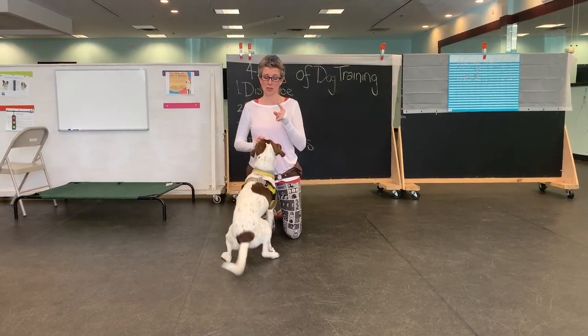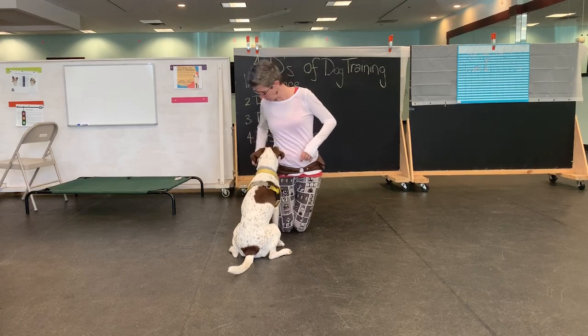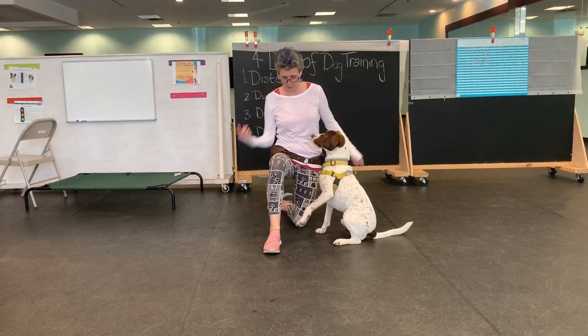Sit, down, sit for one cookie. So I'm going to send him around. Cap, around. I'm sitting, so this is a new look for him, so I might have to use some touch. Bent knee always means through.